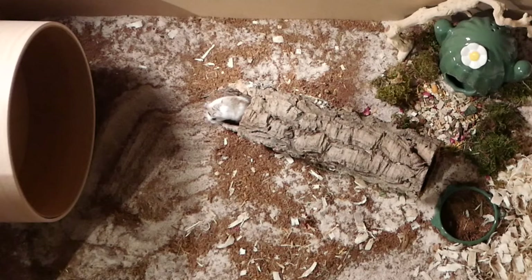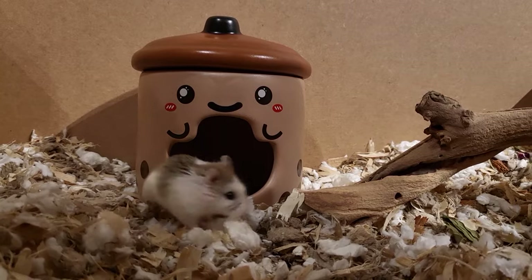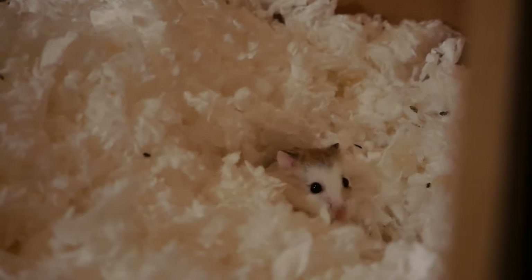In this video, I'm going to talk about what to do when you have a touch-me-not Roborowski hamster or you don't want to handle your Roborowski. So I'm going to show you a few alternative ways to interact with and move your Roborowski hamster, do health checks, etc., if you don't want to touch them or they don't like being touched.